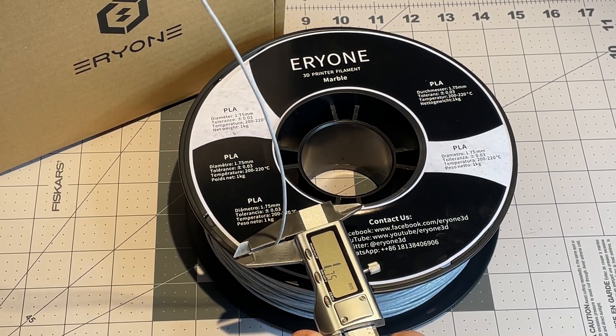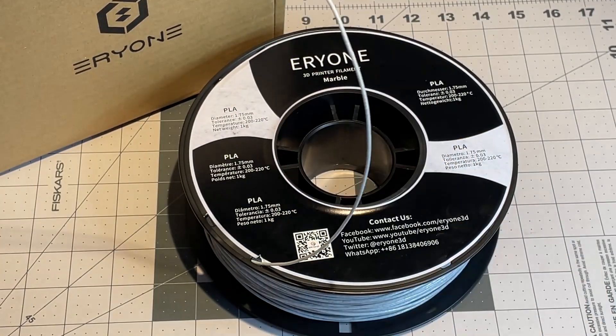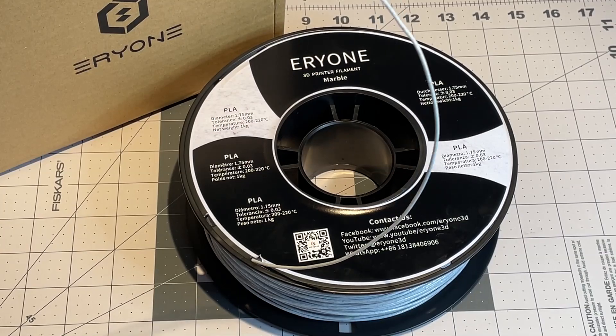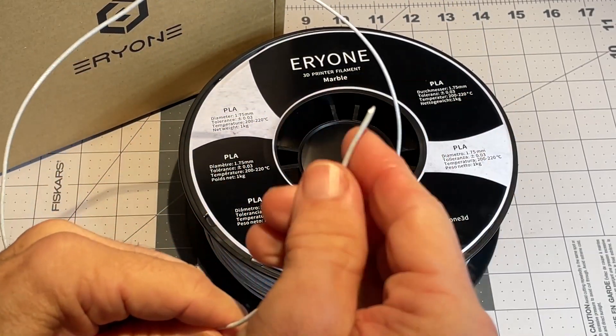Let me throw it on and start doing a little bit of flow calibration and some retraction tests, and see how it starts working for me.